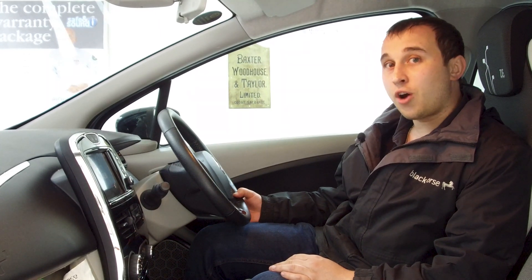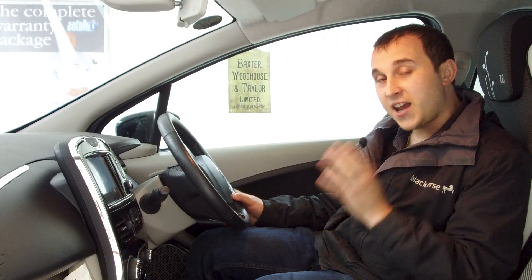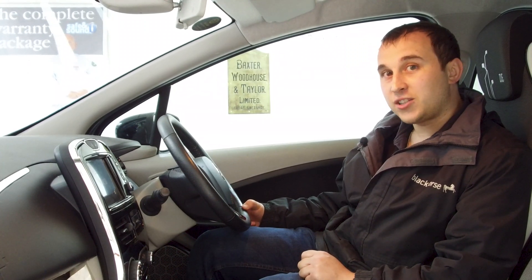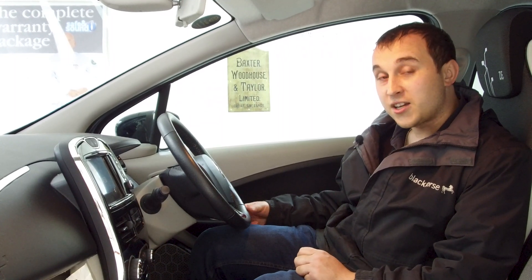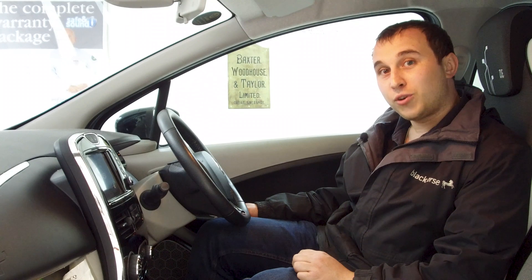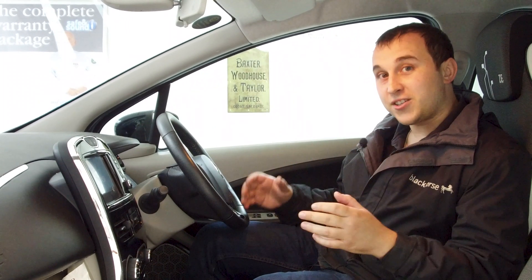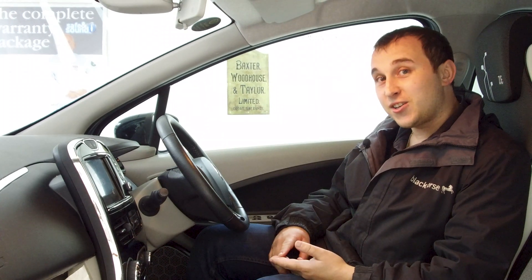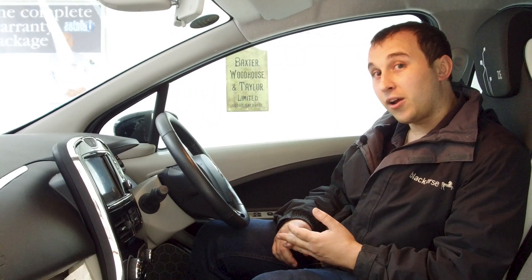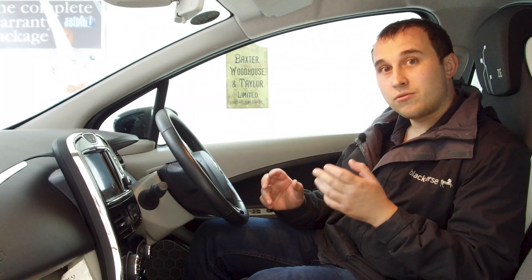My wife has put over seven and a half thousand miles on that car since the flooding. The only thing that's gone wrong on the Zoe in that entire time is a snap spring, which on a 2015-plate Zoe is literally the most common item in the world — completely unrelated to its little bath. I work in a garage, I have friends in the industry, and I'm also good friends with a Renault dealer, so I've used all these facilities to double and cross-check everything.